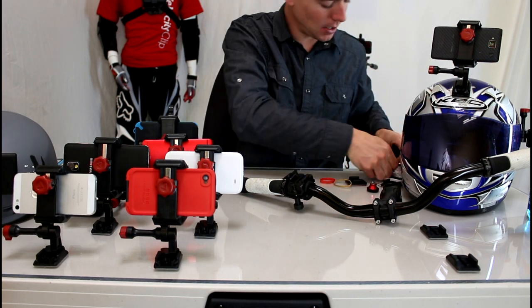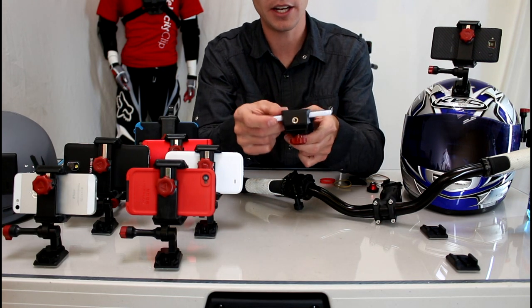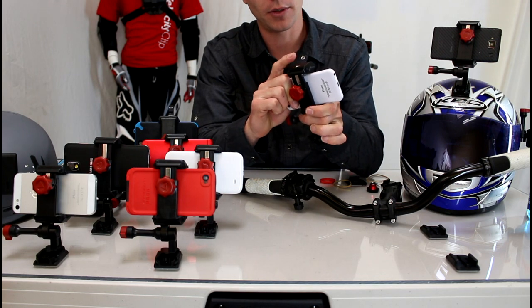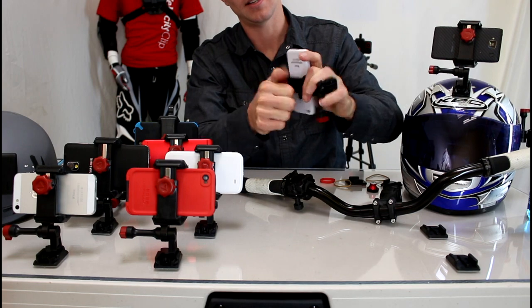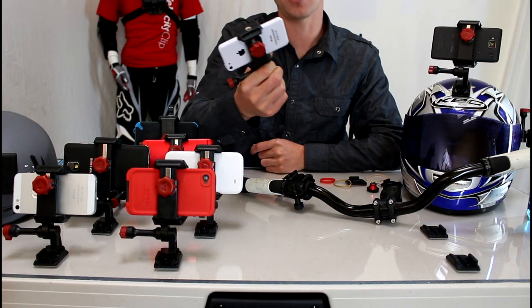I'll show you how this guy works. Just take your iPhone, Android, Windows Phone, whatever you have — whatever is in your pocket. Stick it inside the Velociclip, squeeze down and tighten it up. Now your phone is totally secure. It's not going to fall out of the Velociclip.